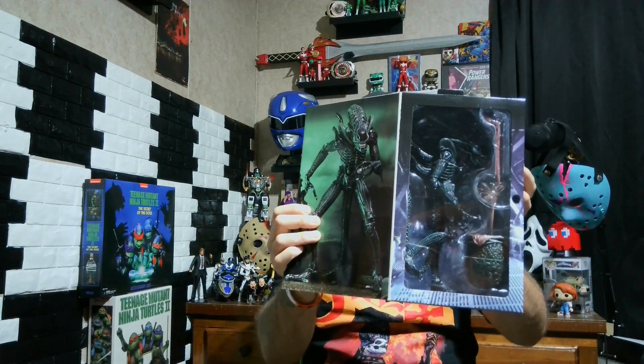What is up y'all and welcome back to Cajun Jokeover Reviews. My name is Blob, aka the Cajun Jokeover. And today we are reviewing the NECA Aliens Xenomorph, and this thing looks amazing. NECA always makes good, amazing figures.